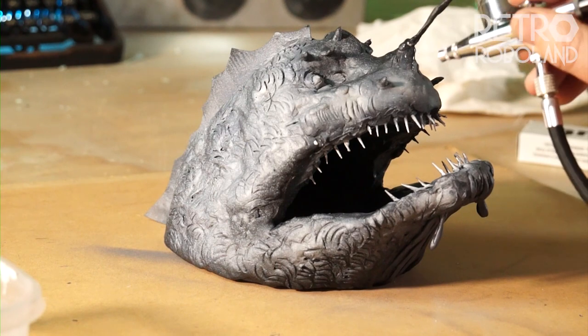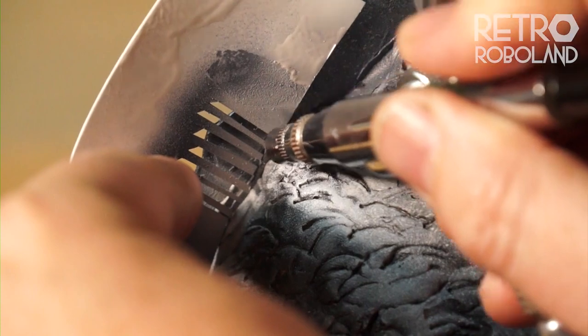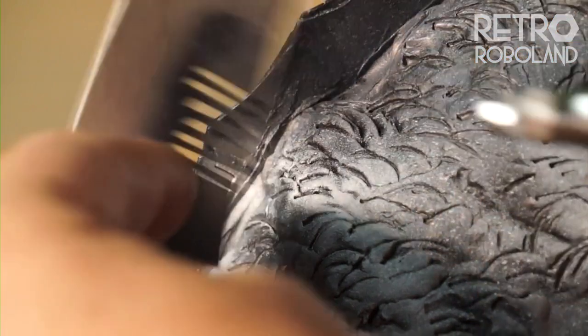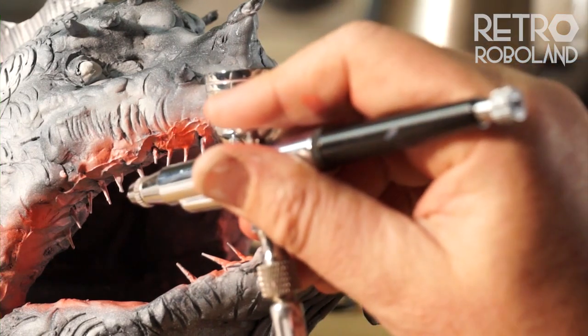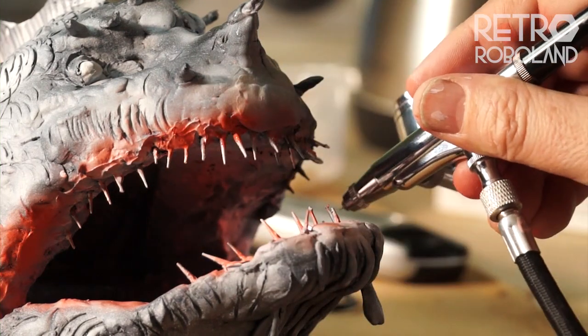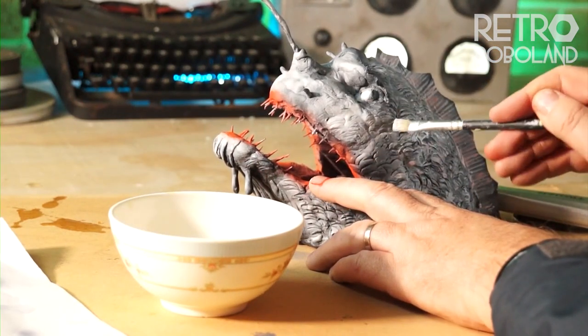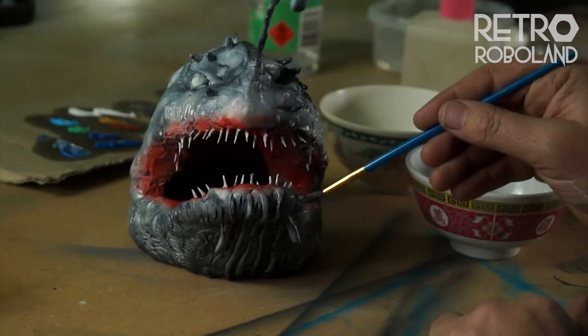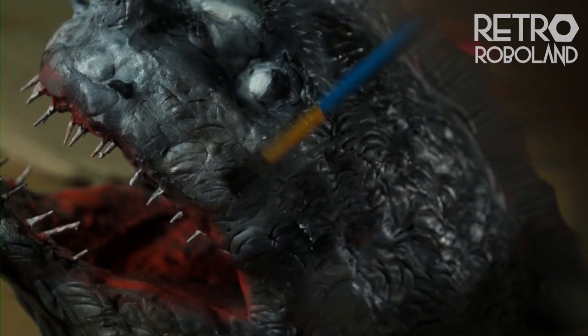I then spray painted over the top with a white layer using a mask to put stripes on. Then airbrushed the mouth pink through red, referencing photographs of sharks. I dry brushed silver acrylic paint, and after spray painting a matte clear varnish, got busy with the oil paint washes.